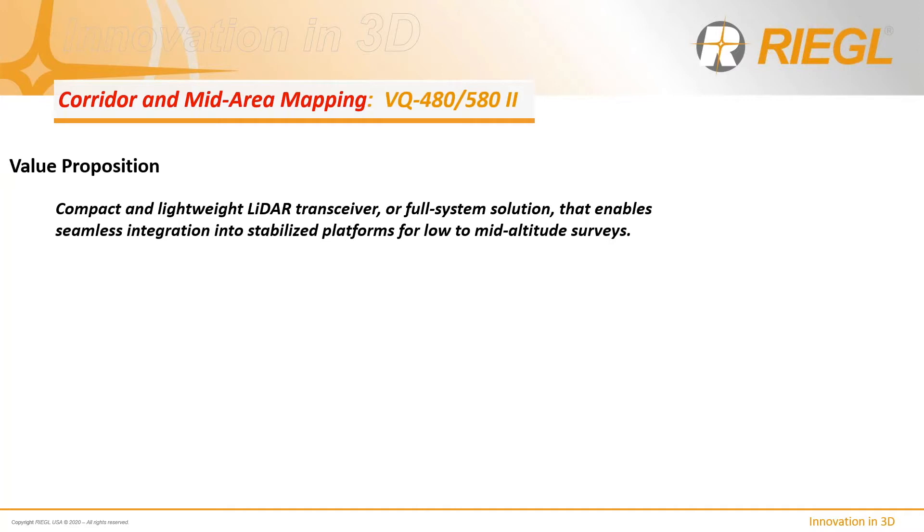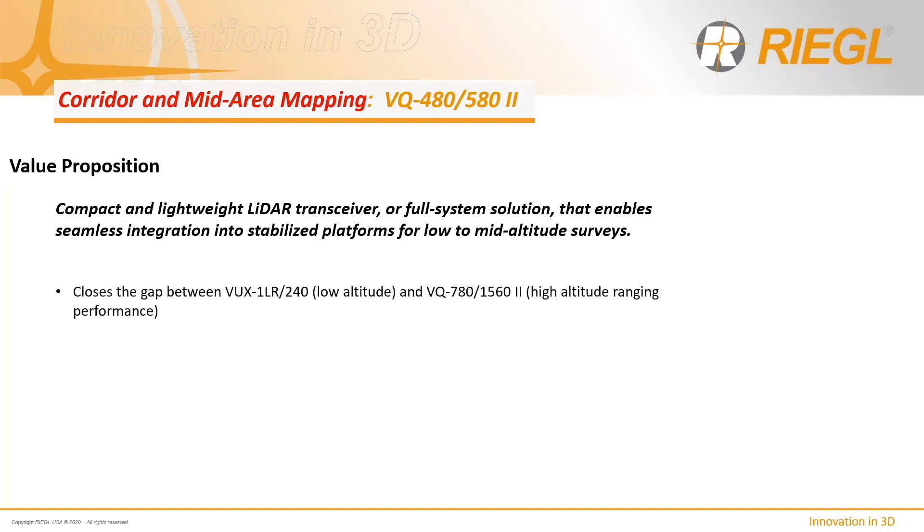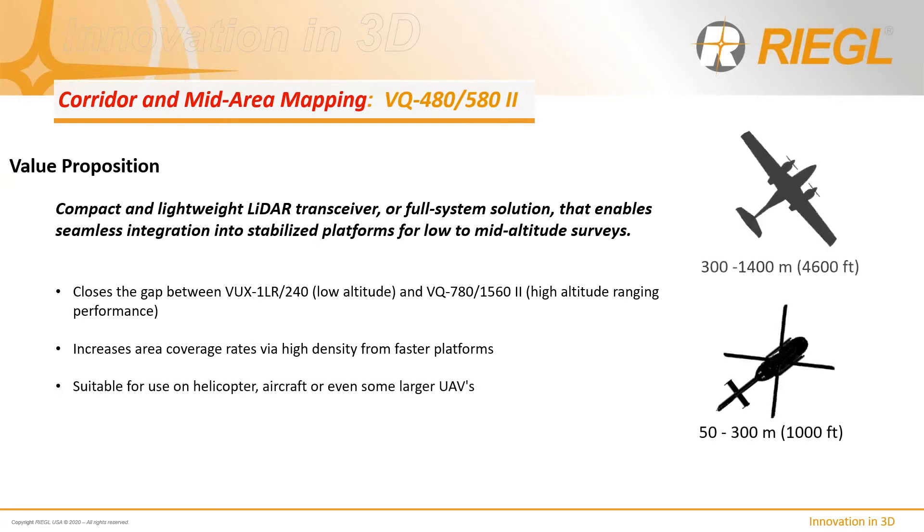The VQ-480 and 580 Mark II sensors are a compact and lightweight LiDAR transceiver or full-system solution that enables seamless integration into stabilized platforms for low- to mid-altitude surveys. They close the gap between the VUX and the VQ-780-1560 higher-altitude sensors, increase area coverage rates via high density from faster platforms, and are suitable for use on helicopters, aircraft, or even some of the larger UAVs available.